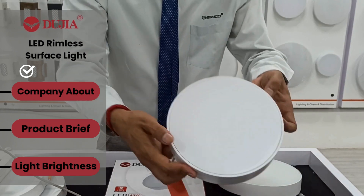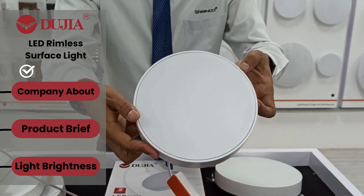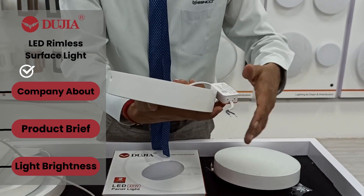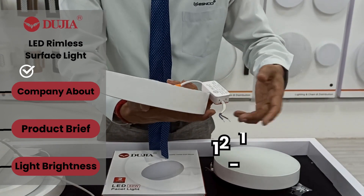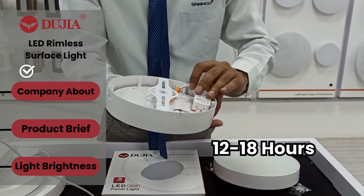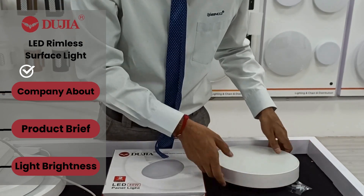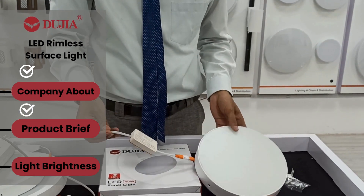You can also see the thickness of the body is very good, which means this light can be used for a long time — like 12 hours, 15 hours, or 18 hours continuously without any issue. All accessories are included.